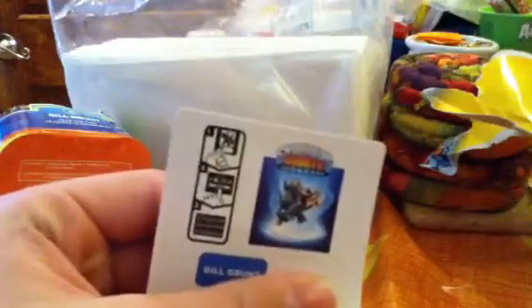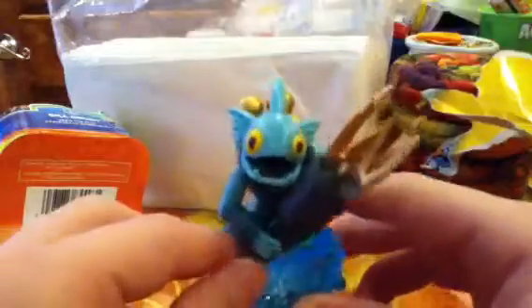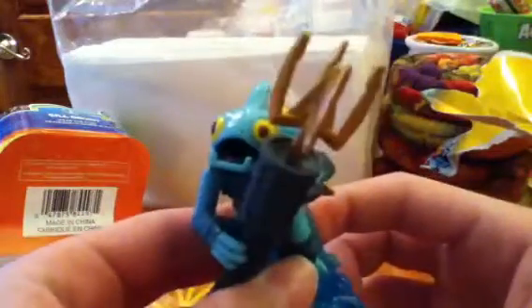This is his sticker. Yeah, so that's Series 2 of Go Grunt. Hope you liked this unboxing, and stay tuned because I have another unboxing that will be coming up. Peace.